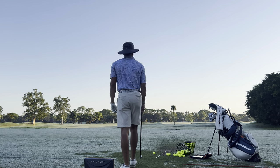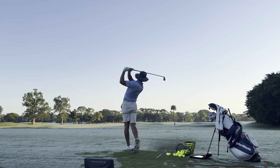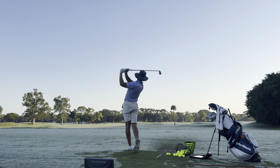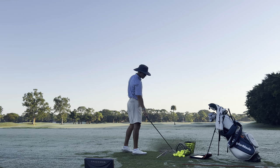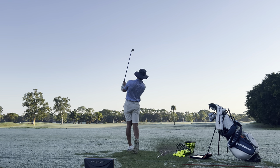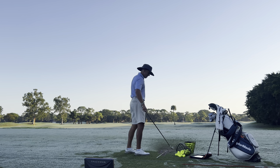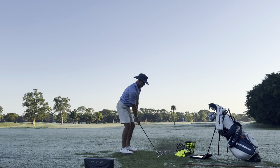That was struck very nicely — that'd be a good one to get some numbers on. 156 on that one. So the swing's been feeling good. I'm not actively working on anything right now. That one, the hands got inside and underneath and I wasn't able to get it through the impact zone.